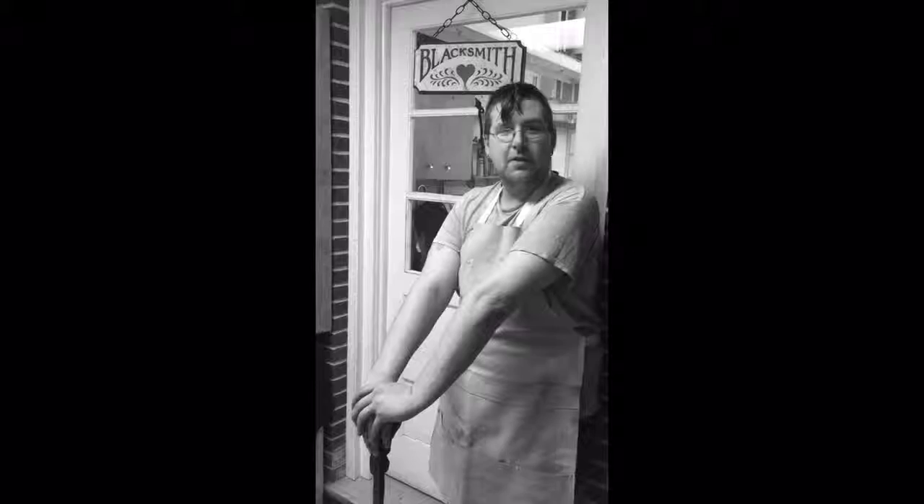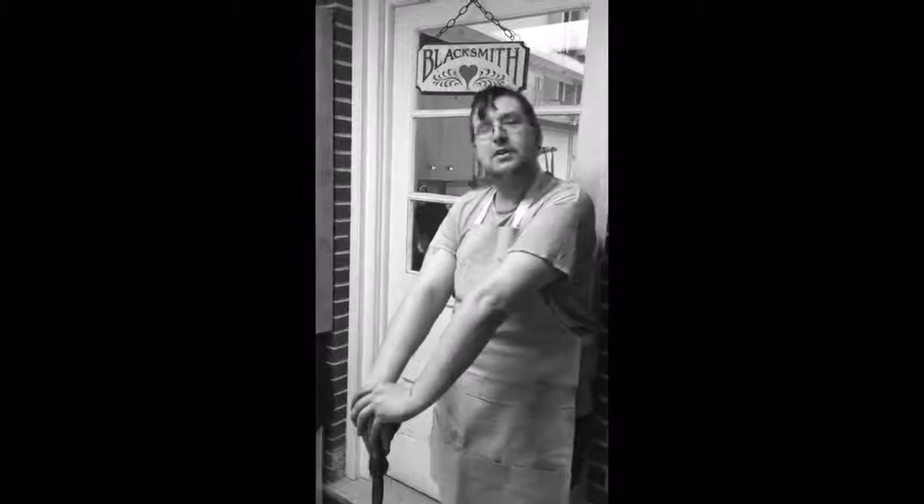Hello video channel. This is the Tots Gaps Institute Art Institute in Bangor, Pennsylvania. My name is Chris Opresco. I'm one of the instructors here for the new Blacksmithing 101 course.